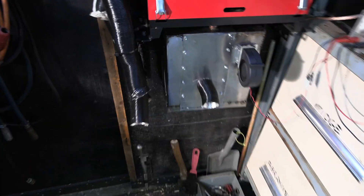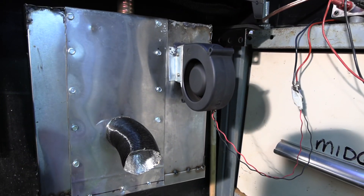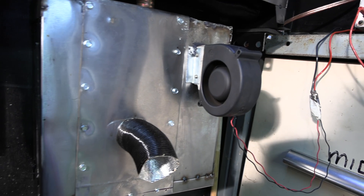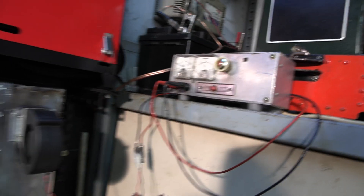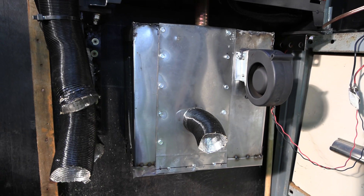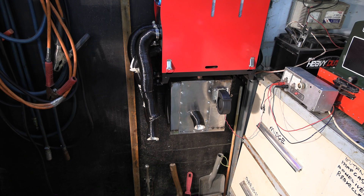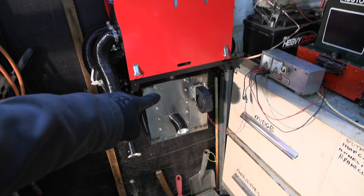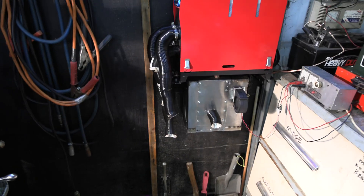I'm just going to give you a little close-up — bit of wobbly handheld cam footage. That's the fan. That's probably the antique power supply. And that's the box I knocked up. So that's my video. If you've got any comments on how I could do this better, they're all appreciated. Take care and stay warm.